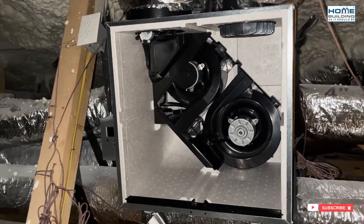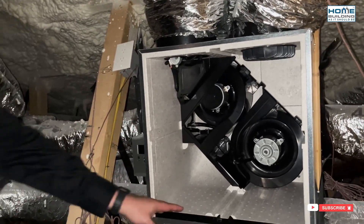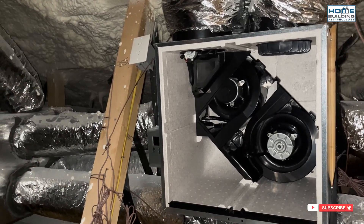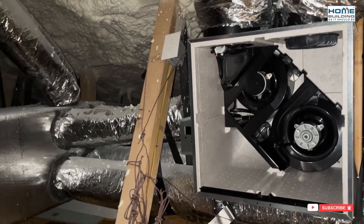Obviously in this hot attic we have warmer attic space, and we're moving air at different temperatures through these. We want to make sure it's insulated, making sure we don't have any chance of condensation occurring within the ERV itself. In my case, the attic will be conditioned, but it makes sense for different conditions.